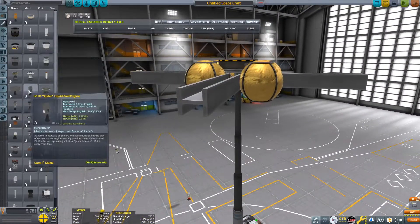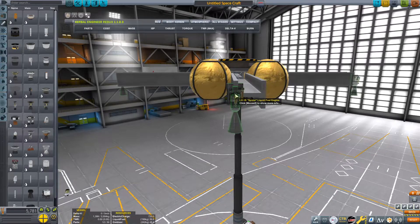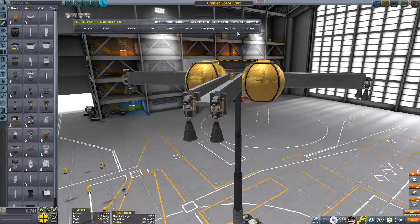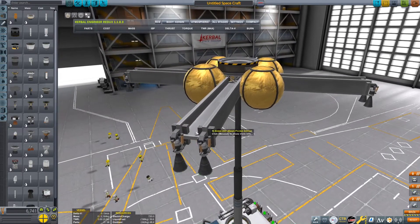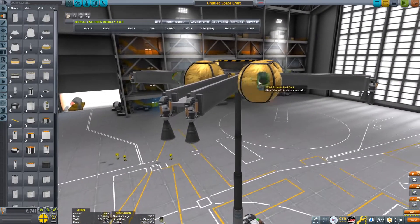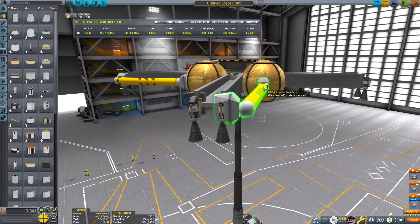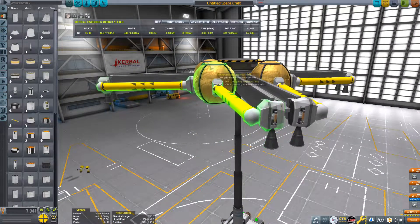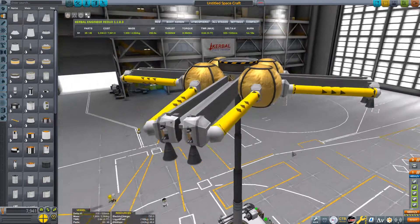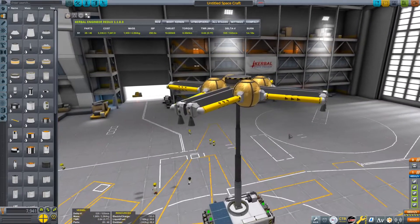Go to engines and grab the spider engine — I like having it without the shroud. Place one on each edge so we have eight in total. You'll notice that if you look at the Kerbal Engineer Redux readouts, it doesn't show any Delta-V — that's because these engines can't actually drain fuel from the tanks. So go to fuel tanks and grab the external fuel ducts, then attach one from the tank to each engine. As you can see, we now have actual Delta-V and a TWR of about 0.64, which is about twice Duna's gravity, which should be good.